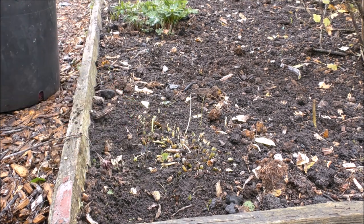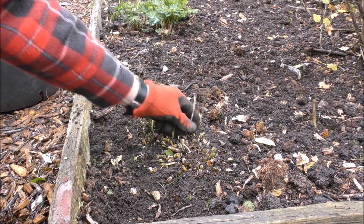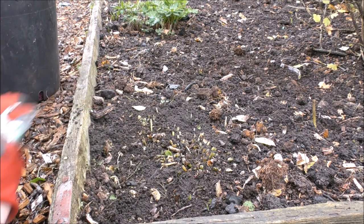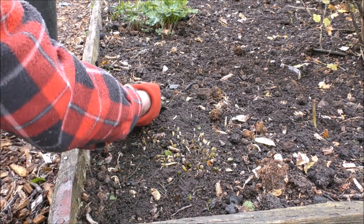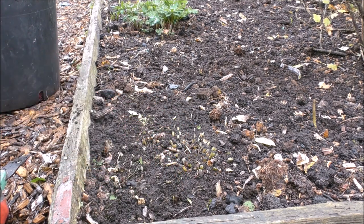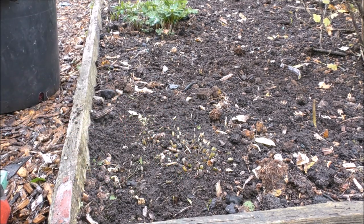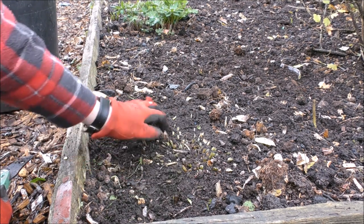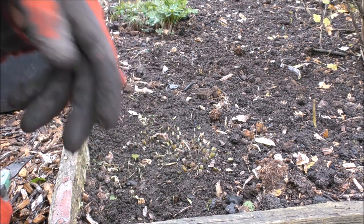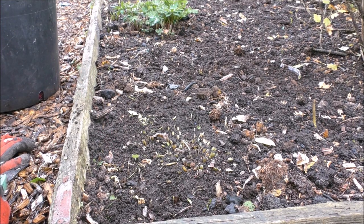A few little weeds there, just pull them out. There we go, that section's tidied up. All these little shoots here are next year's sedum. Right, I've got to go down the line — I've got a lot to do. I'll show you when I've done them all.